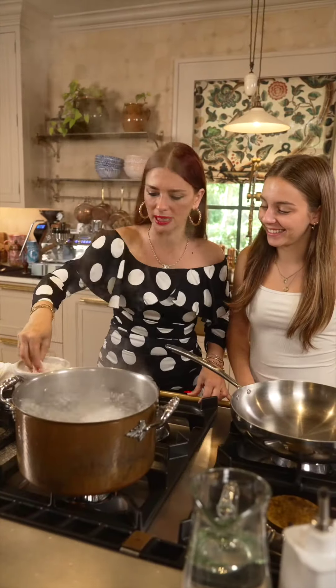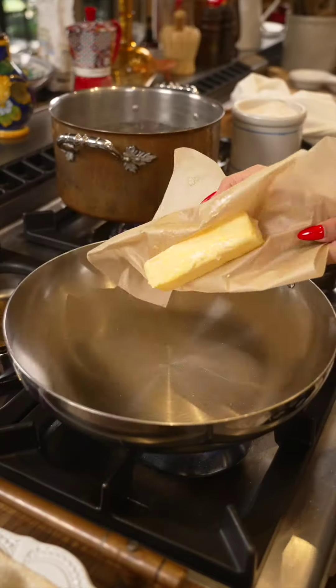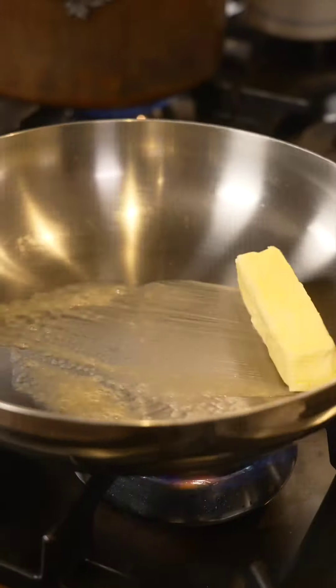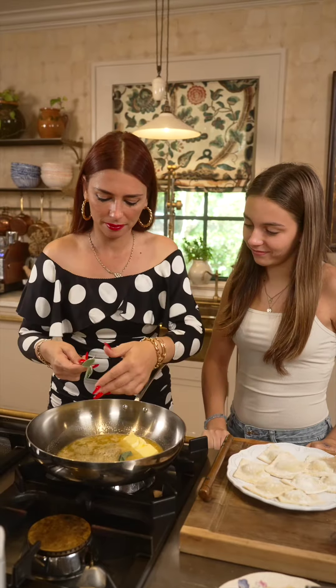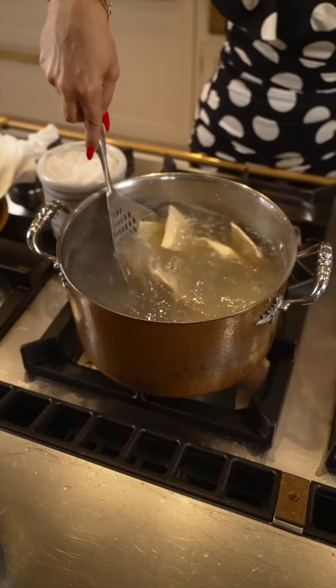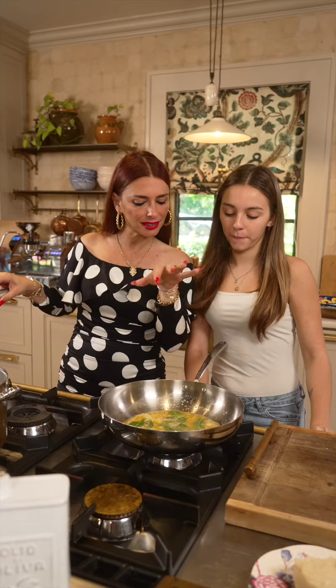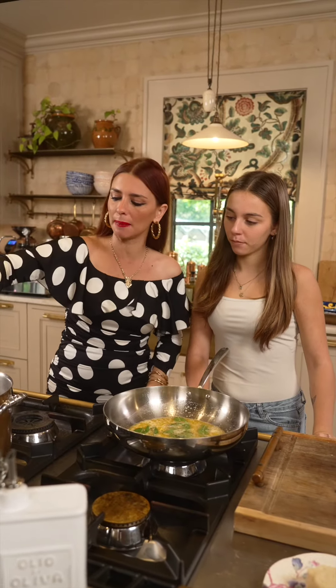Salt the water. The ravioli go in for one minute. Butter. Sage. We part-boil them for one minute, and then the last couple of minutes in the butter and sage.